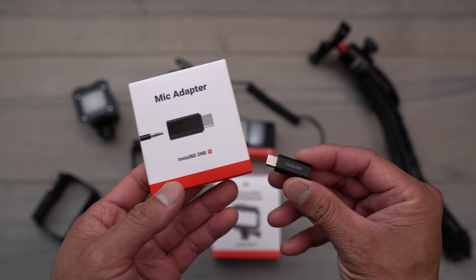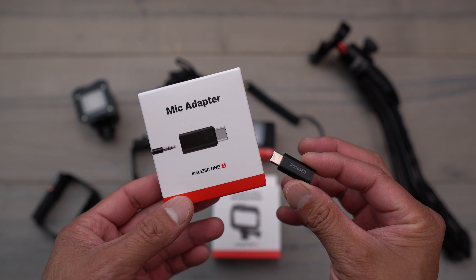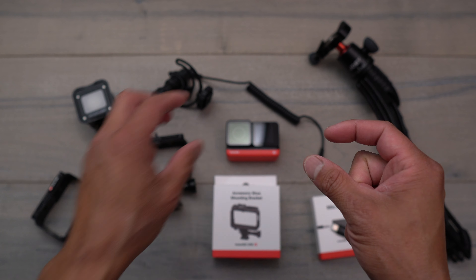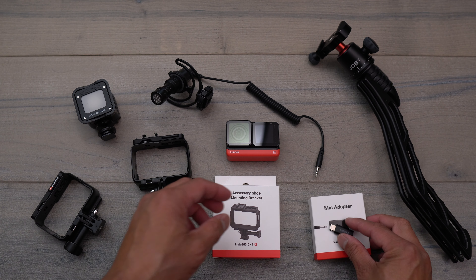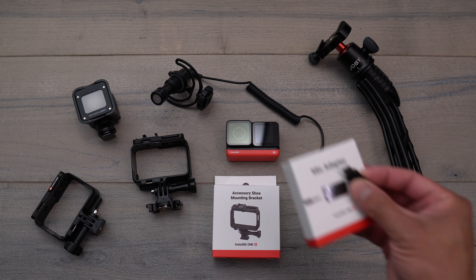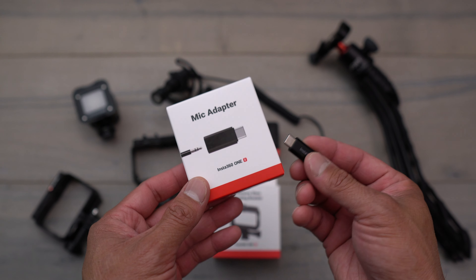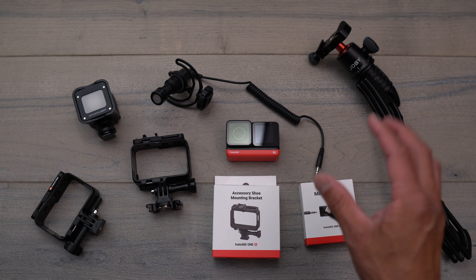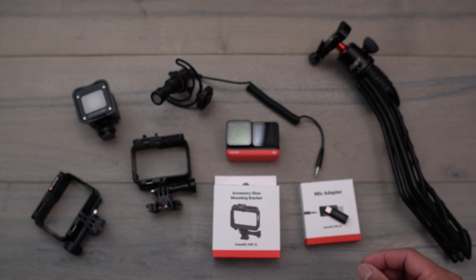And a quick disclaimer before we get into the video — I wasn't able to do an audio test because for some odd reason, I'm not sure if it was the adapter or something with the software firmware on the camera itself, but I was having some disconnect issues with my microphone. I did let the Insta360 staff know about it. They said they're gonna have their engineers go through it and take a look at it. So once I'm able to fix that, I will then do another video doing some audio tests with different microphones.